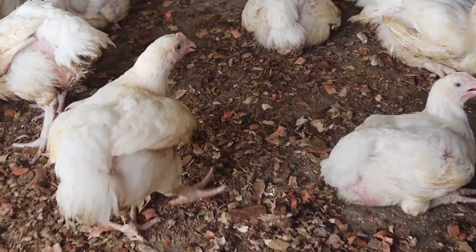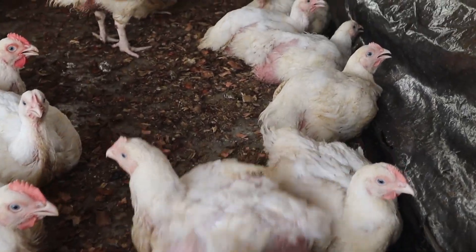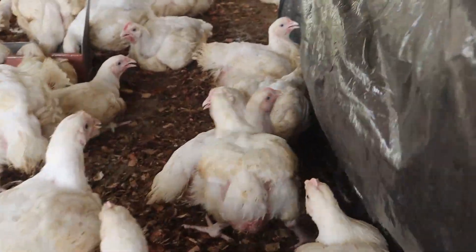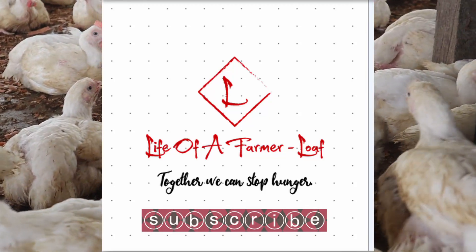Feeding accounts for about 80 percent of the cost of production on a farm, so if you can minimize feed and its wastage, your profit will definitely increase. Welcome to my YouTube channel, Life of a Farmer.